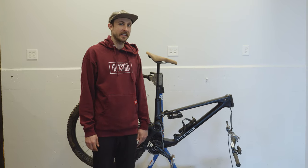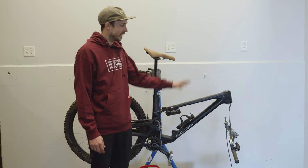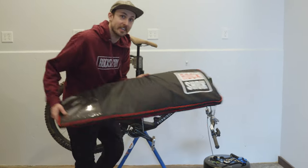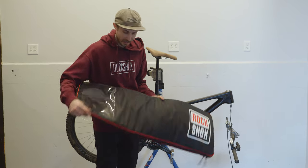Hey everybody, Rich here with Fnatic. As you can see my Forbidden Dreadnought is kind of in pieces and I've got no suspension on it, but that is because our friends over at RockShox have sent me some new suspension to give a try. Really excited, let's see what they have for us.